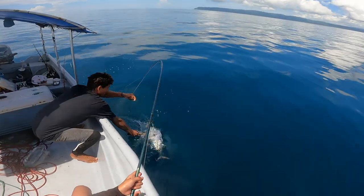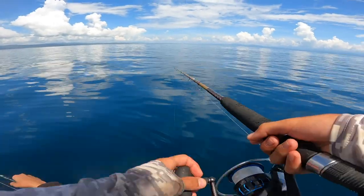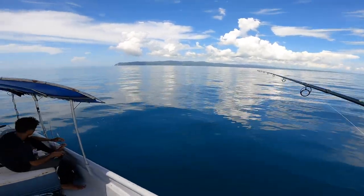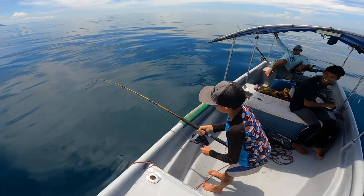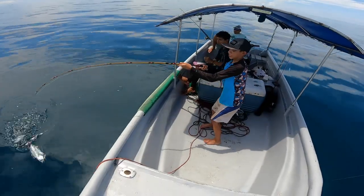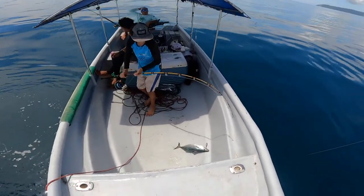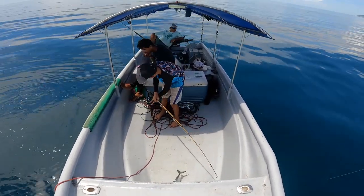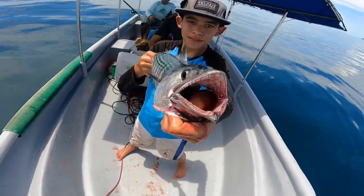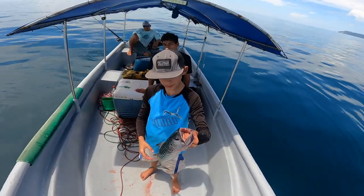There we go — very nice, that's a good one. We're gonna sit here and jig a bit more. And he's on again — it's coming up, looks like a bonita. He's gonna flip it — one, two — flip! Very nice. Actually I was wrong — this is not a bonita, this is a dog tooth tuna. So very cool, we got another tuna species today. We've got three tuna species: yellowfin, dog tooth tuna, and black tuna.